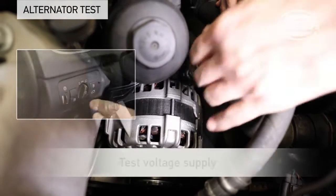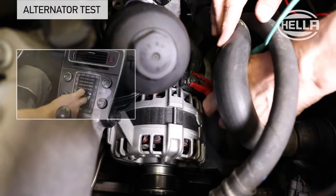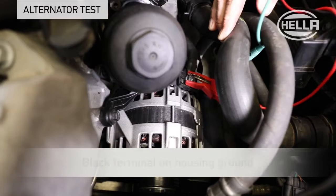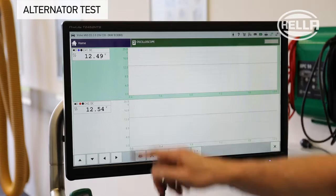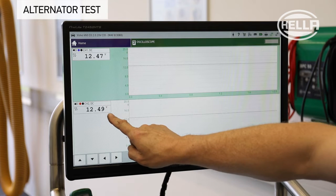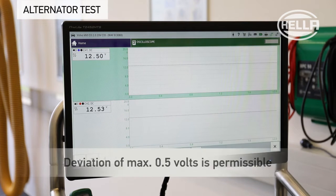To test the alternator voltage supply, all consumers must be switched off. The red terminal is connected to the alternator terminal B+, and the black terminal to the housing ground. The measured value of the open circuit voltage of the alternator should correspond to the value of the battery voltage. A maximum deviation of 0.5 volts is permissible here.